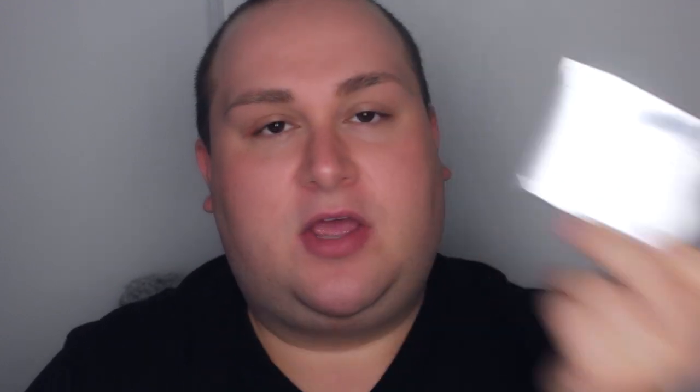If you're accustomed to Lancôme foundations, on their packaging there are four little dots, and two of them are filled in, which means it's a light to medium coverage.